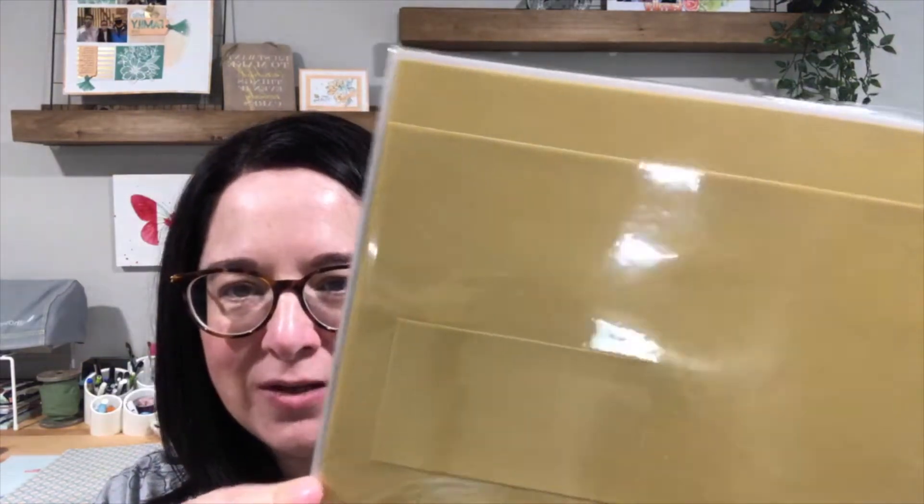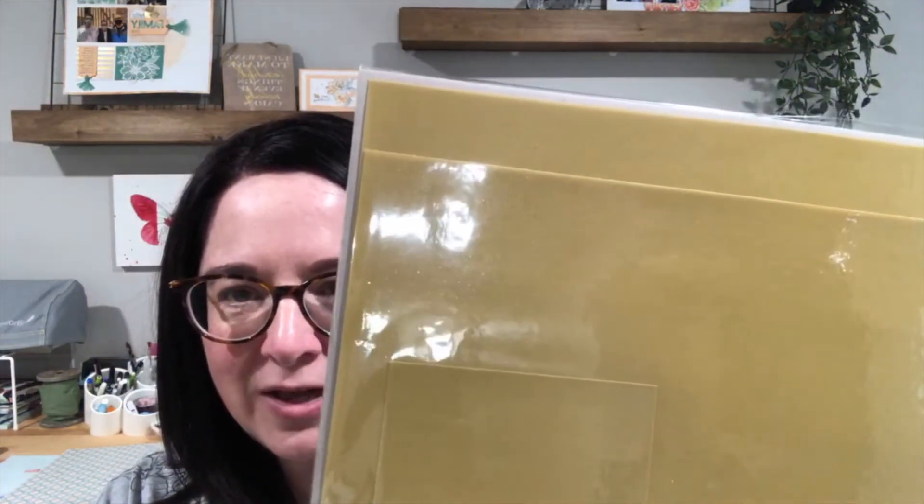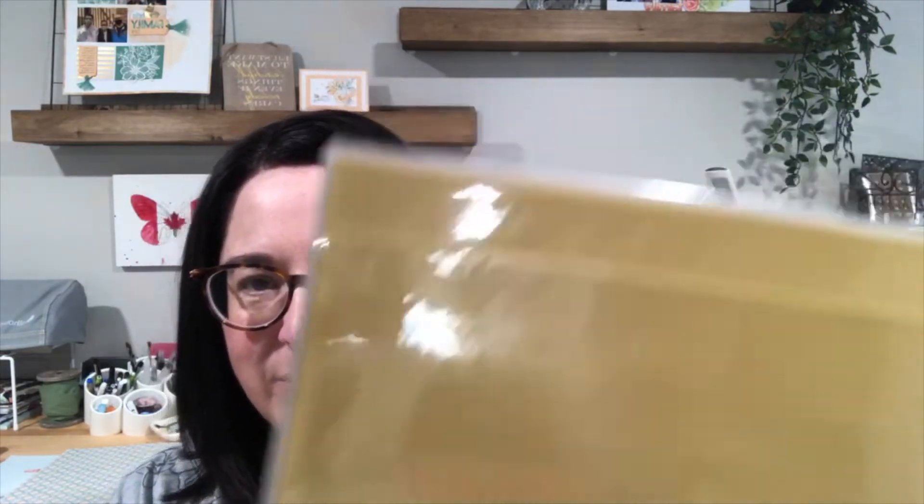The last item I'm focusing on is our gold shimmer vellum. I'll share a better look at it without the glare when I flip the camera around. This vellum is the same type as the in-color shimmer vellum selection in the annual catalog — so pretty. This one is two sheets of 12 by 12 gold shimmer vellum.